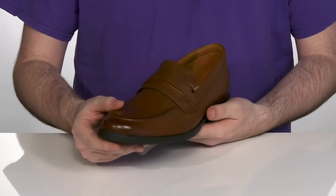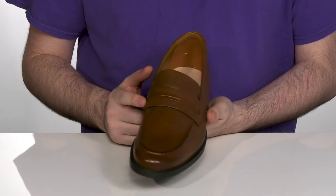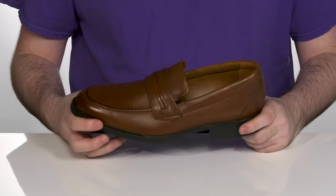These shoes have a burnished leather upper with a penny keeper design across the vamp, with a nice strap detailing to add some extra appeal.